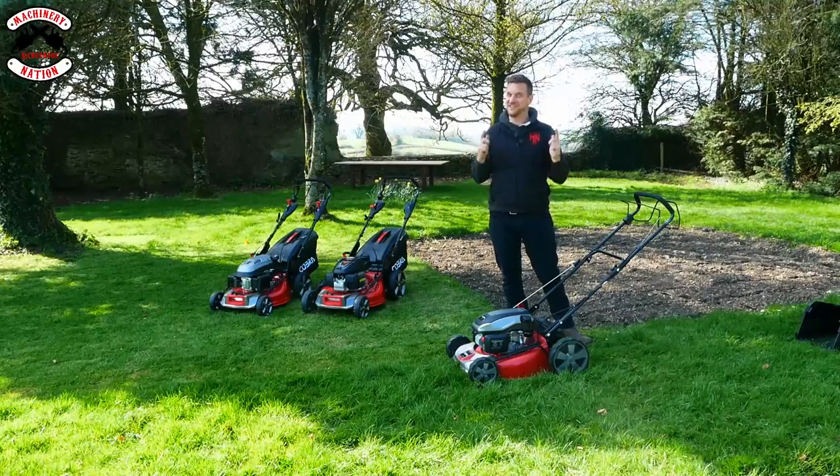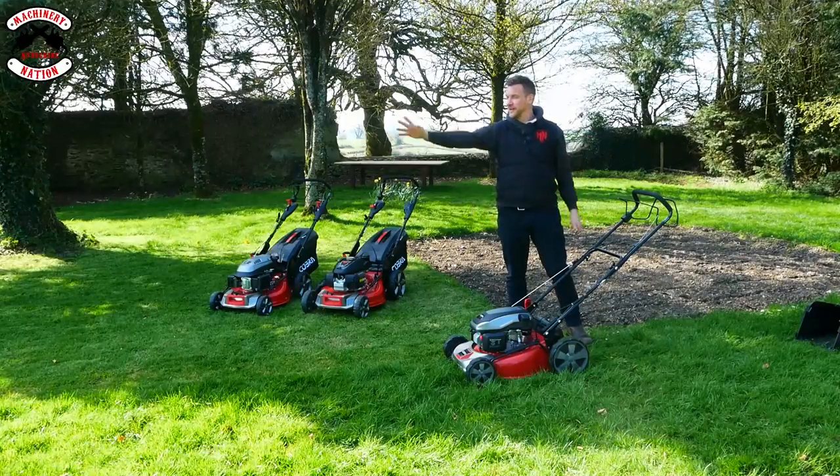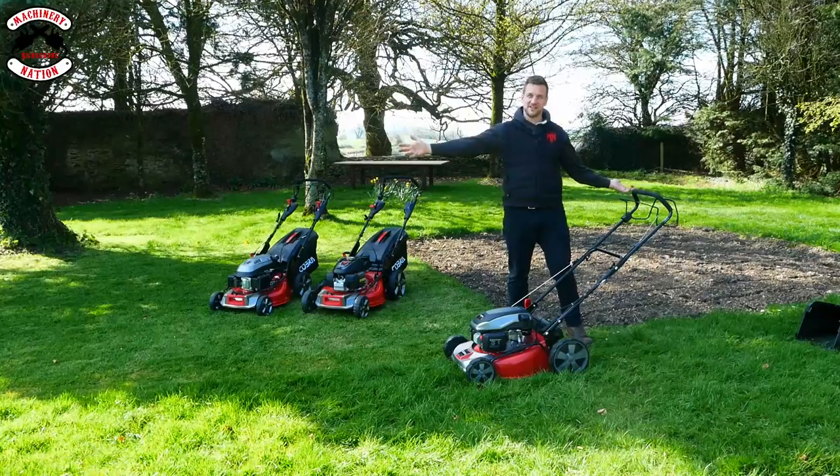I've seen it far too many times. So I'm going to take the height up and we're going to now mulch down through a line. It's not going to be as low as the other one, but we're going to mulch it. Hopefully it leaves it nice and clean. Let's give it a go.